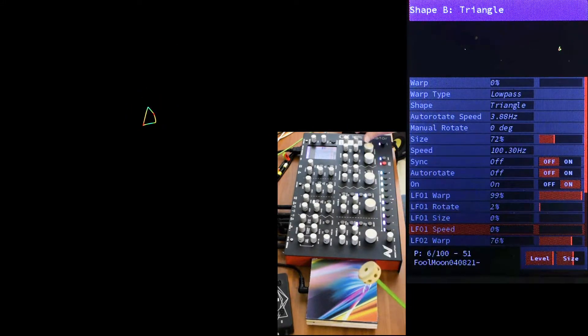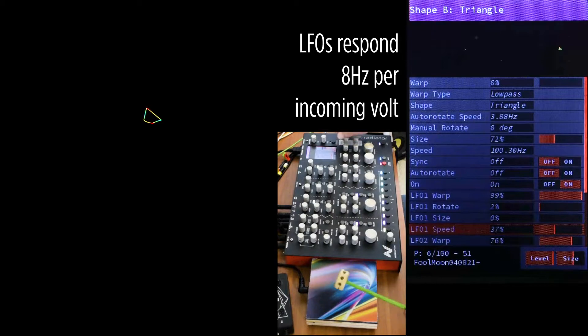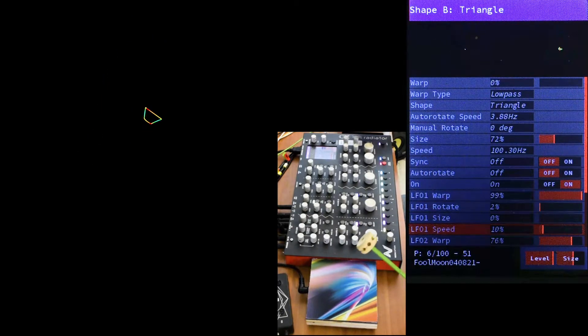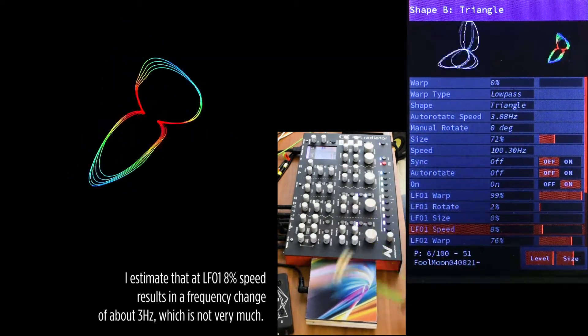Here is a note about speed control. It doesn't take much to fatten these curves into really thick, beautiful rainbows. From my measurements, the LFOs respond about 8 hertz for every volt coming in. And even with speed turned down to about 10%, there's still a difference. Even when Shape B gets a speed of about 8%, it's still enough to fill out the curve.